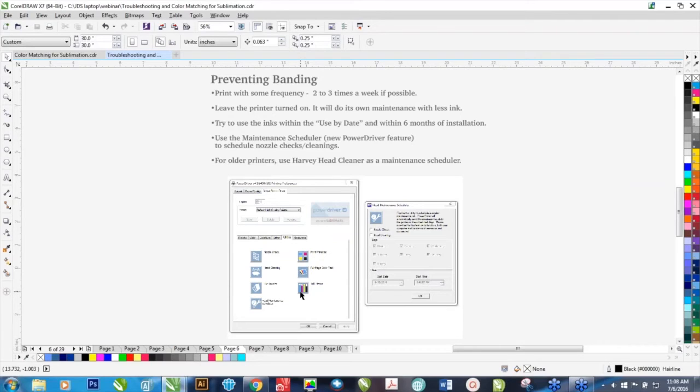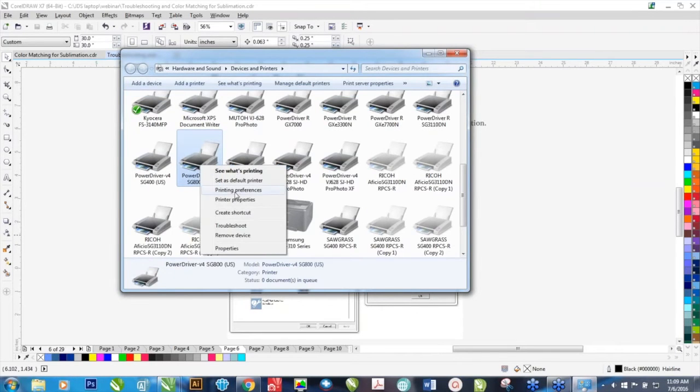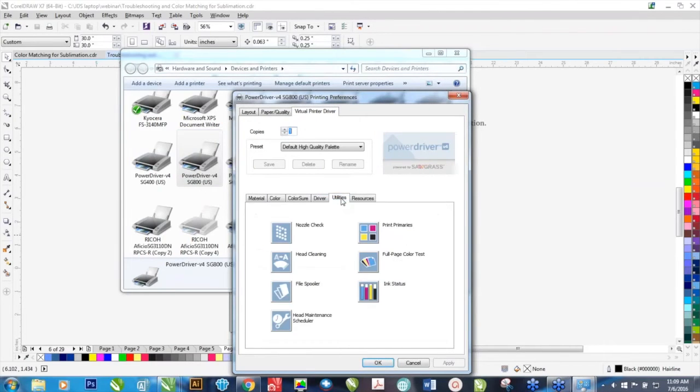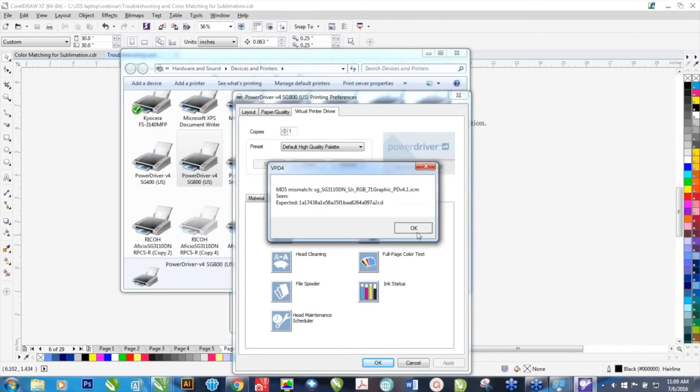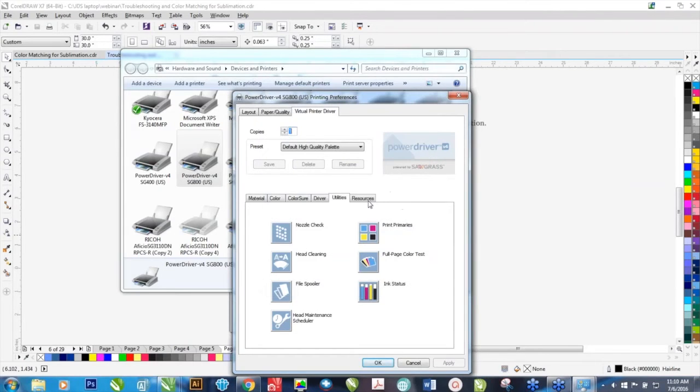These new drivers also have something called a Maintenance Scheduler. Going back to Devices and Printers, right-click on your Power Driver, click on Printing Preferences, and in the Utilities is the Head Maintenance Scheduler. If you get a message, click Yes. If you're going to be gone for a couple weeks, you can actually schedule your printer to do nozzle checks and head cleanings with whatever frequency you want. You can choose what day you want a nozzle check done — just make sure you have paper in your printer and your computer is turned on, and you can set the start date and end date. If you have an older Power Driver without this option, you can also look into something called Harvey Head Cleaner, which does basically the same thing.